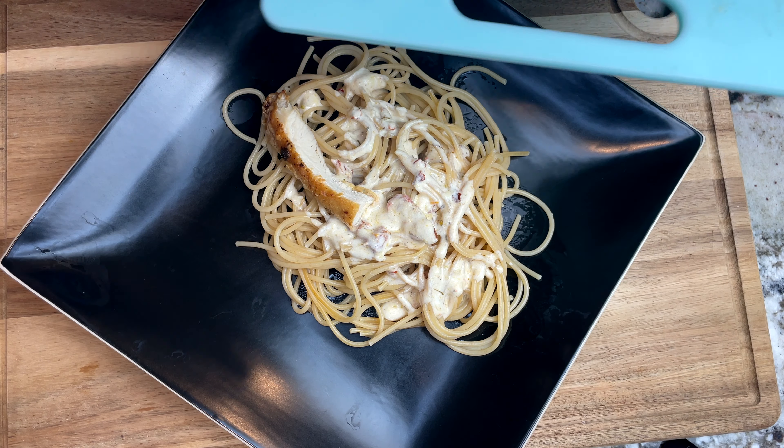And I add a few more sun-dried tomatoes along with some chopped basil. This marry me chicken is pure deliciousness, and I hope you give it a try. Thank you so much for watching. Don't forget to hit the like and subscribe buttons, and I will see you on my next video.